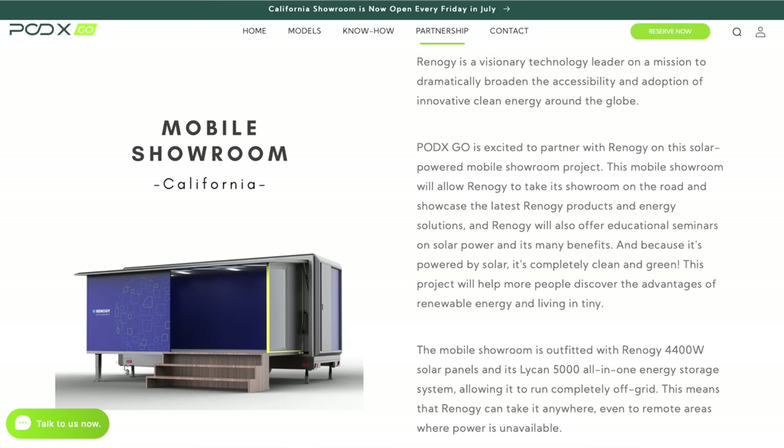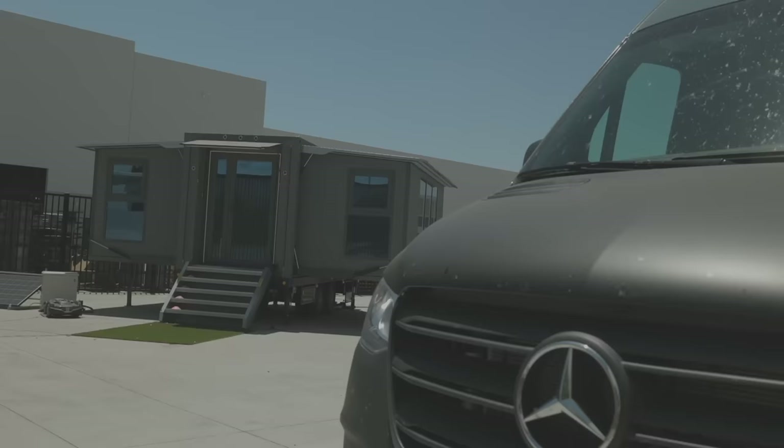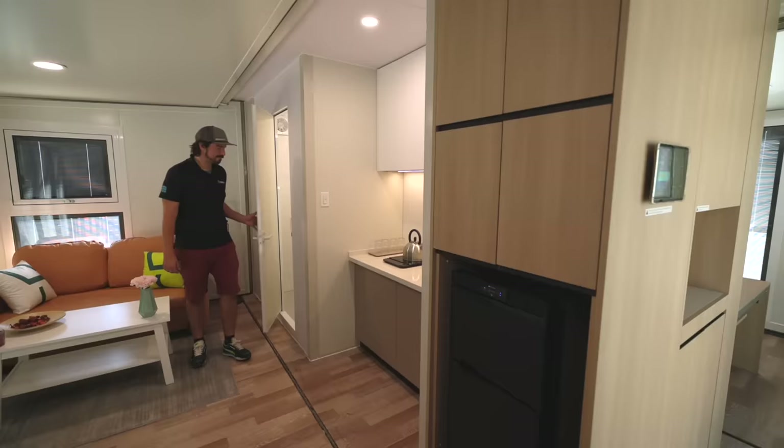Another option for purchasing the Grande S1: you can go through any of our partners online, or you can come directly to our showroom. We have it here in Ontario, California — come on by, we love seeing people, and you can take a full tour to see what's going on.